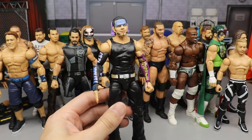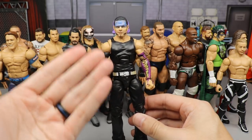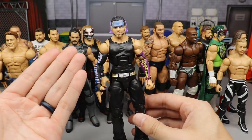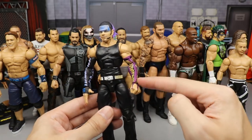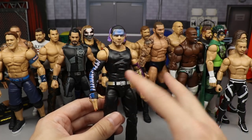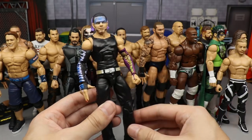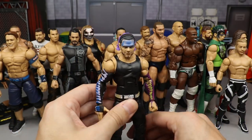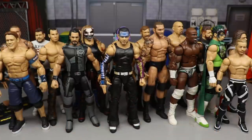Next up is a Jeff Hardy fix-up. I felt it could have gone higher, but it's not the craziest. I think it's an Entrance Greats Jeff Hardy with the Elite 75 head sculpt and the right arm. I like the black playing into the purple sleeve, tying into the purple hair, the nail polish. It's kind of cool, but I feel like I have better Jeff Hardy fix-ups.